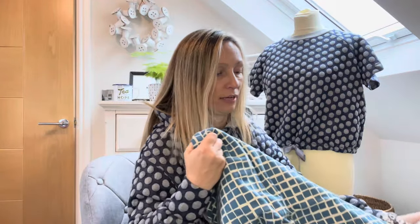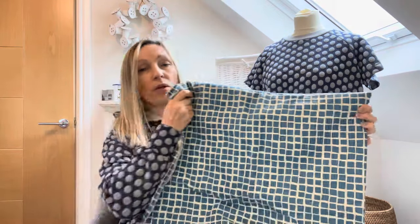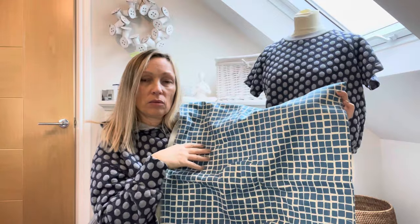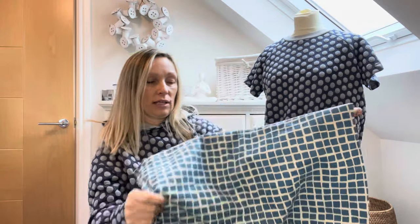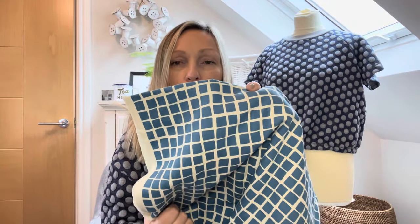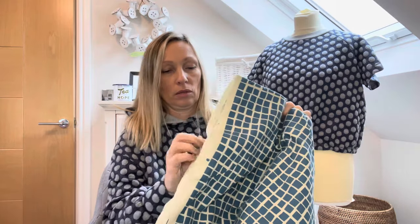Another option is a cotton canvas with a check pattern that I've had for a long time. I'm terrified of pattern matching, although this check is fairly small so it might be fine — you just go for it and don't think too much about it. It's a quite nice warm blue with beige, so I do really like that one as well.